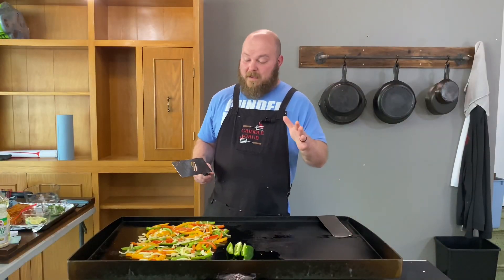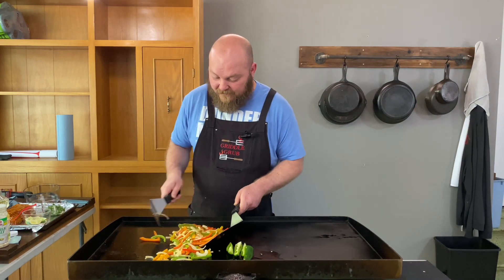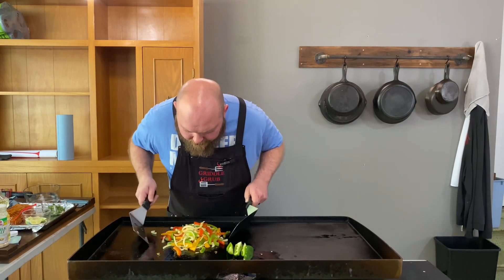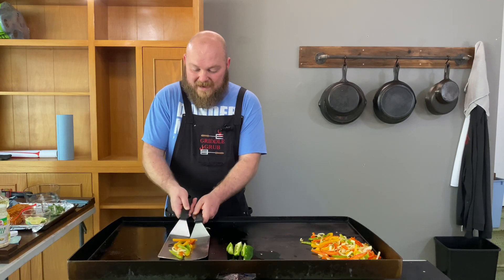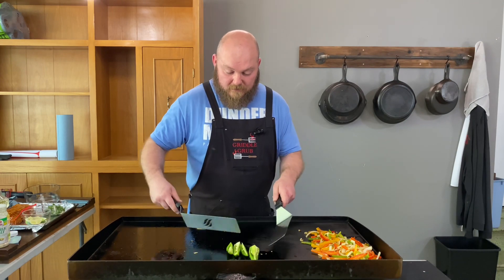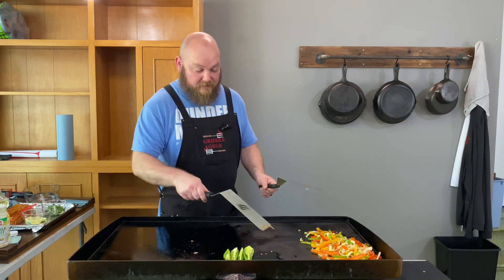All right everybody, welcome back. I did some recording but forgot to have the mic on — all I've done is put the veggies on and season them with some garlic salt. We're actually getting ready to take these veggies off because the onions and the peppers are looking good — they smell delicious. I'm moving them over here to two burners that have been off, sitting at around 190, so they'll stay nice and warm. We've also got the jalapeños on — those are looking good.